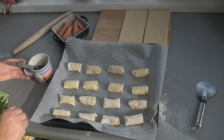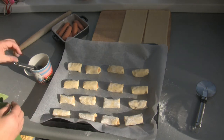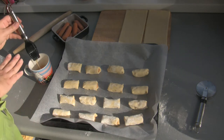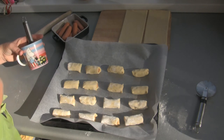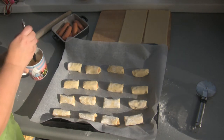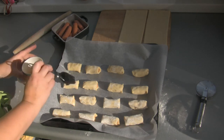I put them on a baking sheet and you can bake them straight away as they are. Or if you like them shiny, you can brush them with some egg wash — that's one egg and a spoonful of water. I like them a bit shiny so I'm going to just brush them quickly.